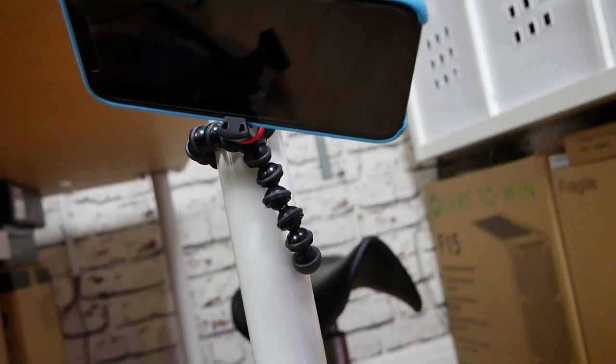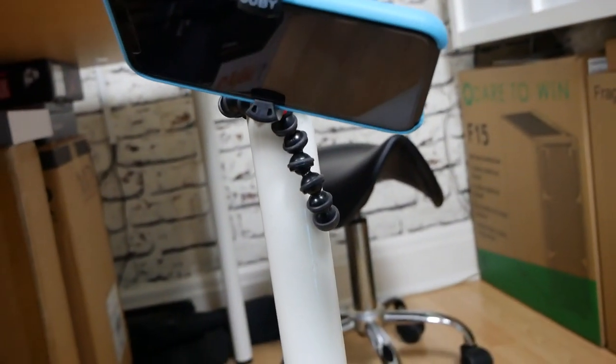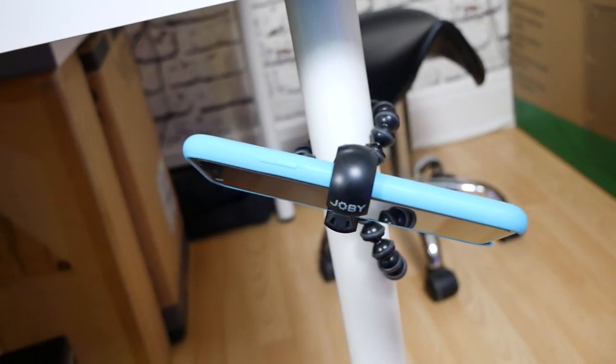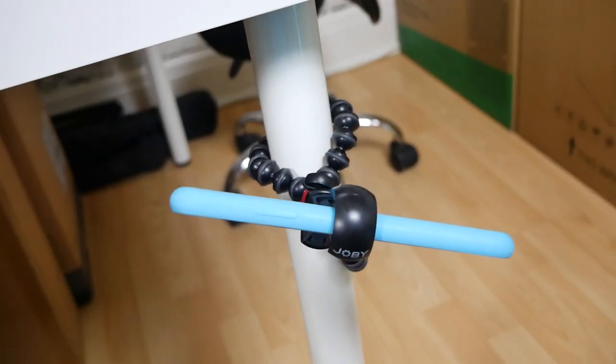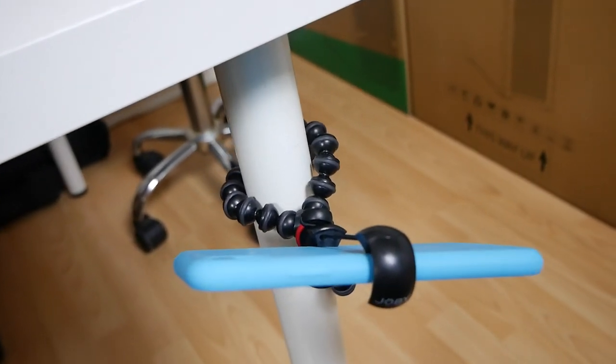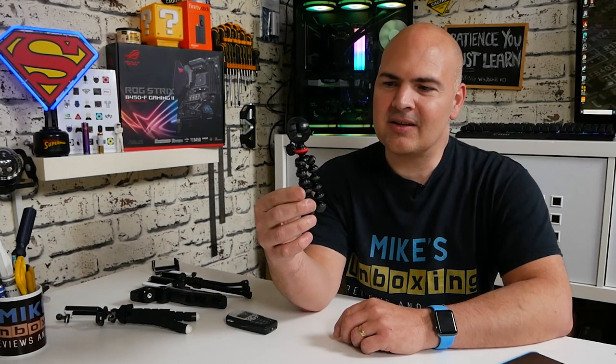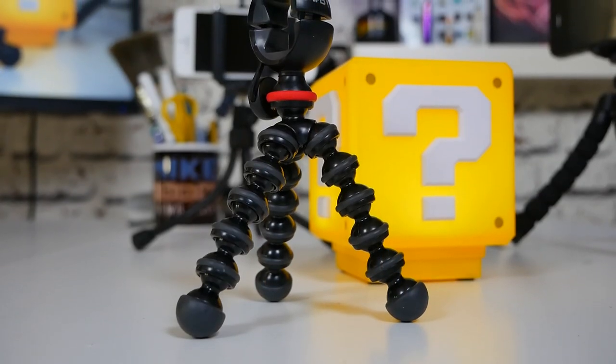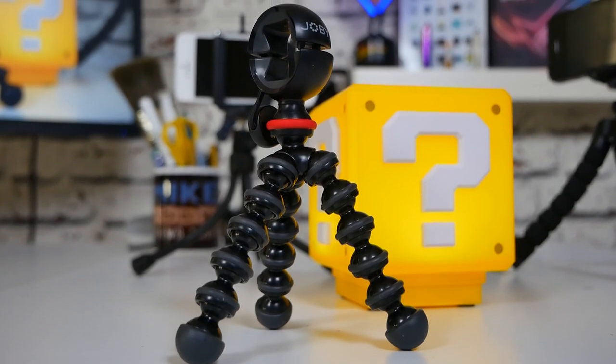I was actually surprised by this. I use a Gorillapod for my main camera, and when I received this in the post I was a little bit shocked. I said to Kath, 'Really? Did you expect it to be that small?' She said, 'Well yeah, of course, it's for a mobile phone.' And actually, now after having it and using it a few times, I can totally understand it.